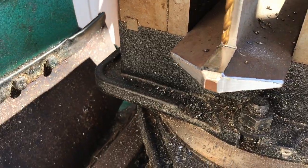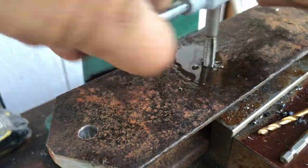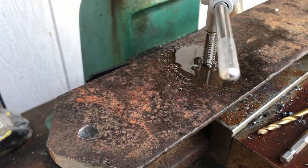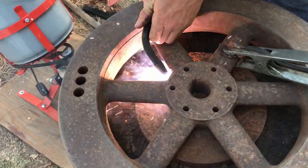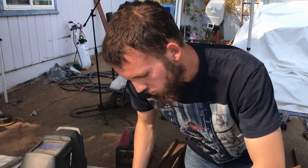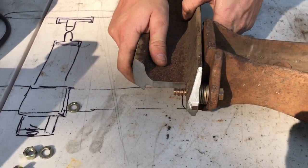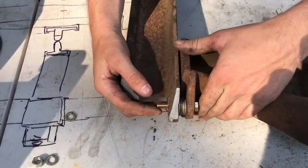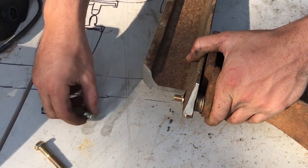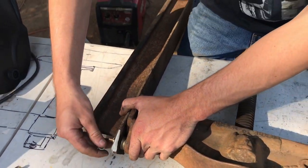Holes were drilled and tapped in the tracks to receive the bolt going through the wine press. Right now I'm bolting this together — you saw me drill and tap this one, just bolting this one straight through. The bottom of this will get welded to that base plate over there.